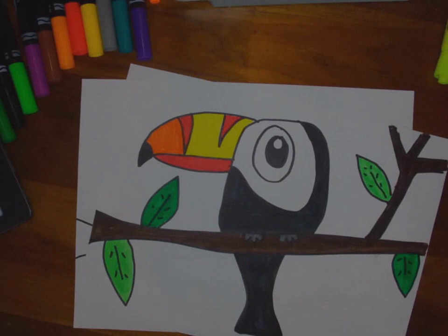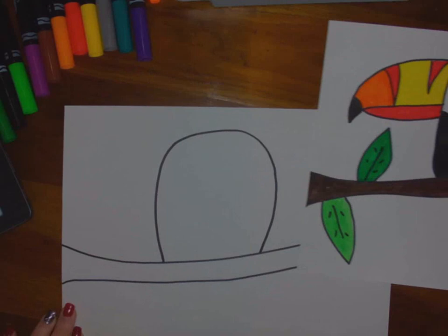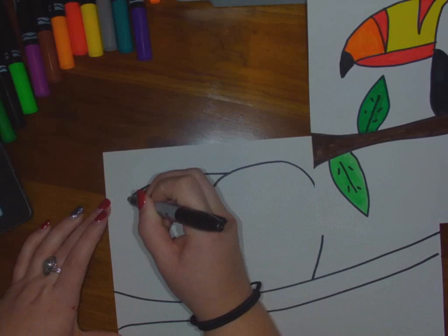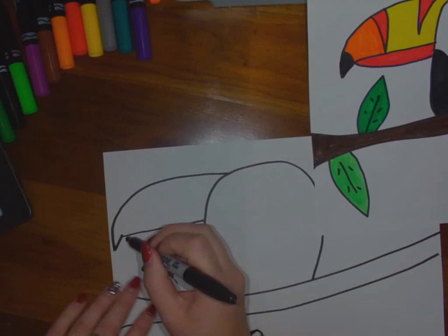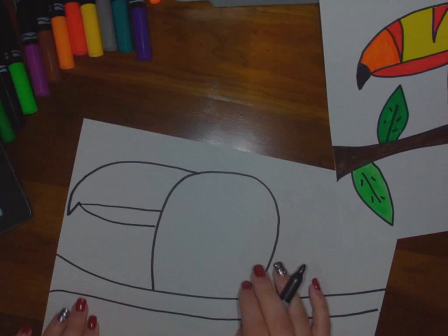As far as the bill goes, toucans have beautiful huge bills and they're all different colors. You want it to start from the top of the head and come out — you want this to be big, so you're going to arch it. It's going to dip; I added a little extra dip here. Then you're going to come across, and the lower part is just going to be thinner.